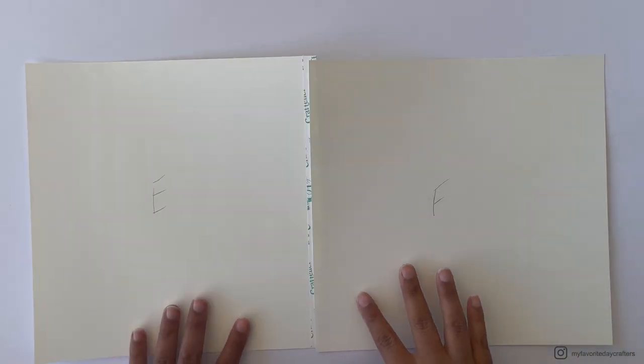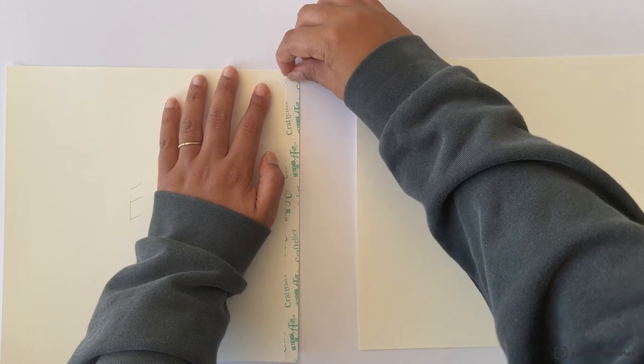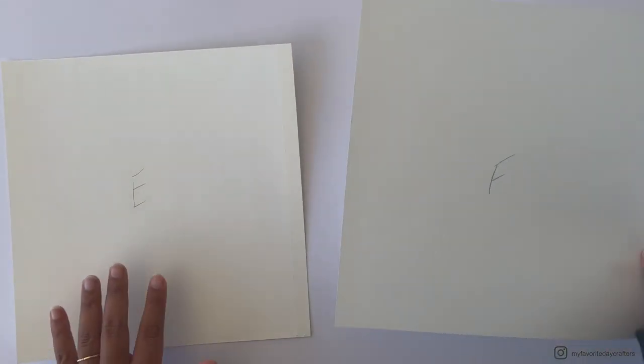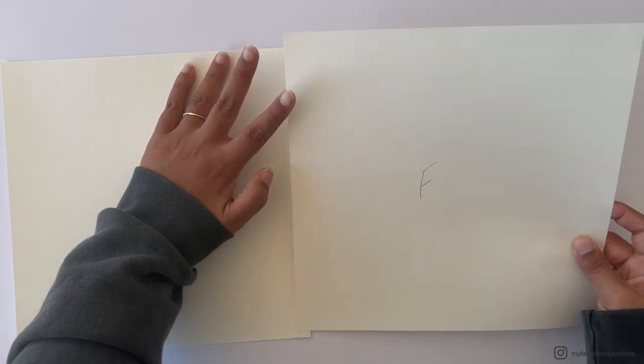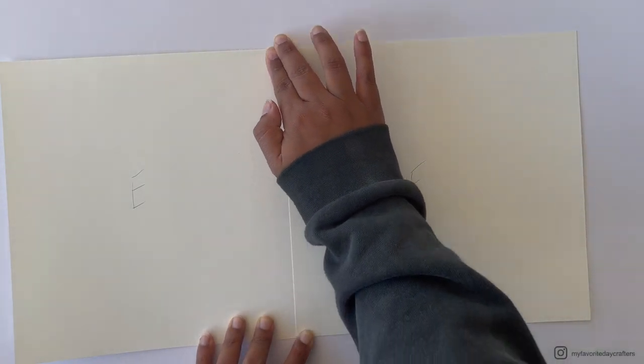After attaching the tape, remove the tape backing and attach cardstock element F on top of cardstock element E, right where you placed the tape. To make sure it sticks down really well, use your large bone folder to burnish it down.